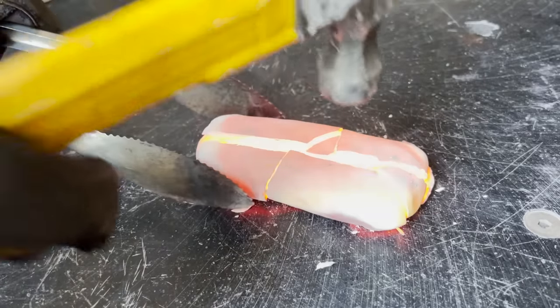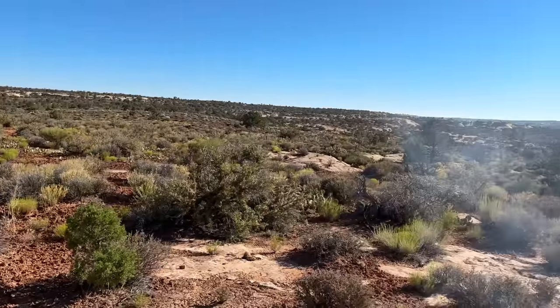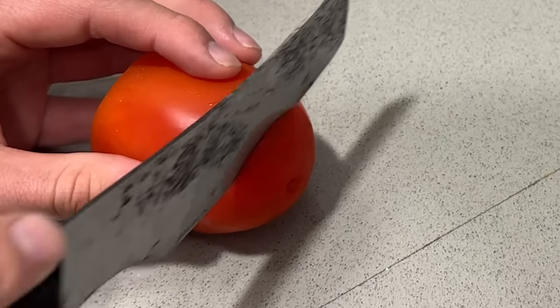This knife was made using methods that existed thousands of years ago and can be done in your backyard. And it actually works well.